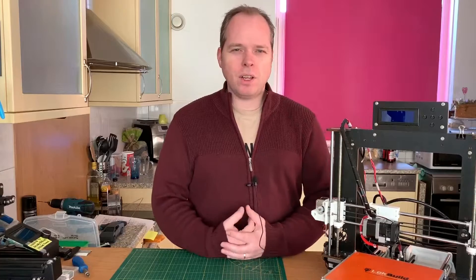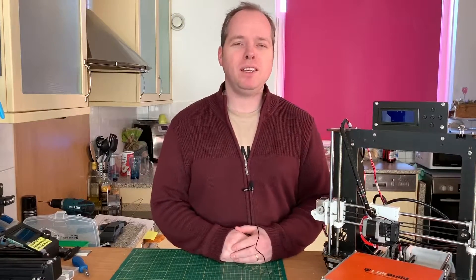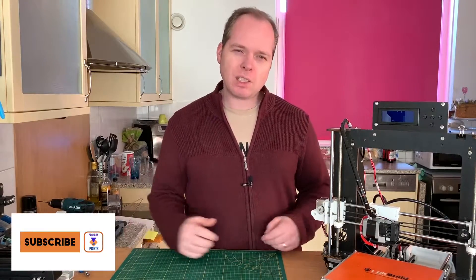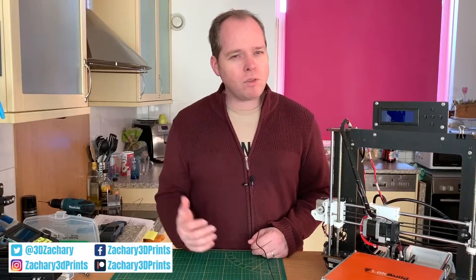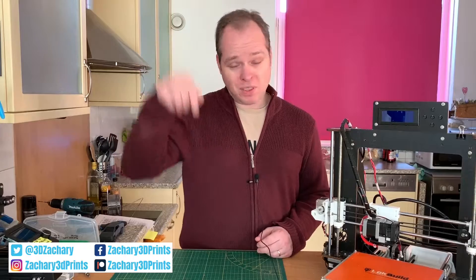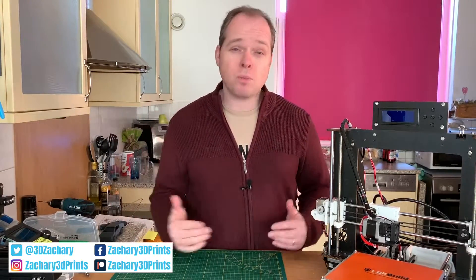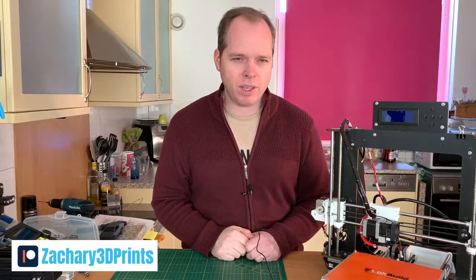Hello, this is Zachary from Zachary 3D Prints, bringing you how-to reviews and many other cool things you can do with 3D printing. If you are new to the channel and not subscribed yet, please consider subscribing. I've got some social media links and a Patreon link — I will put those in the description of this video.